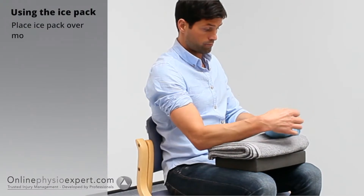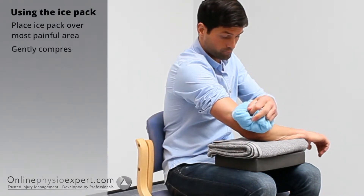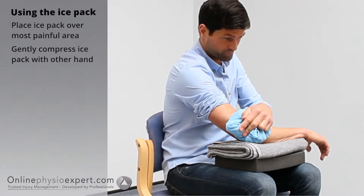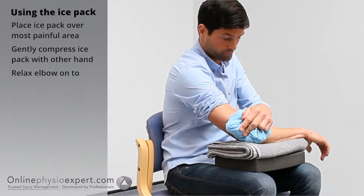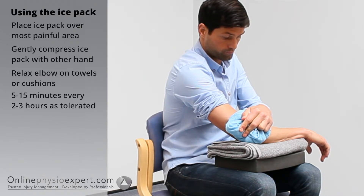Distribute the ice liberally over the most painful area of your elbow. Compress gently against the skin and relax your arm to help with any swelling. Use the ice pack as tolerated for between 5 to 15 minutes.